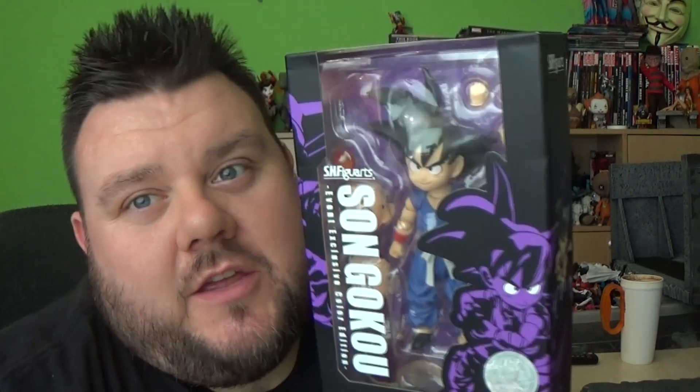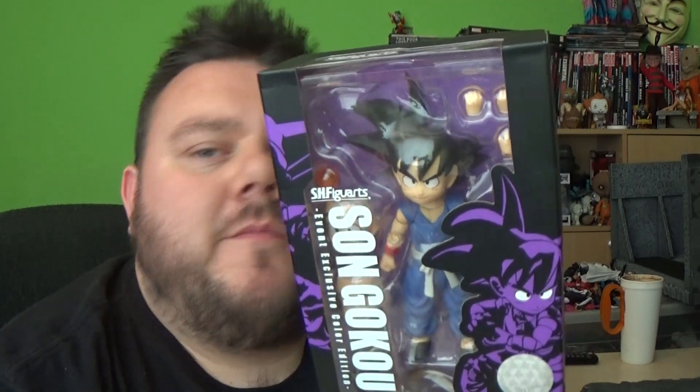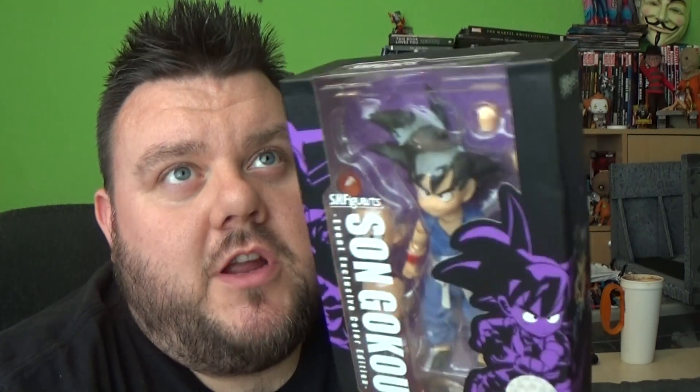I want to say a big thank you to Hiyo for sending this through to us — that's Hiyo.com. Thank you very much for sending it through free of charge for me to review today.